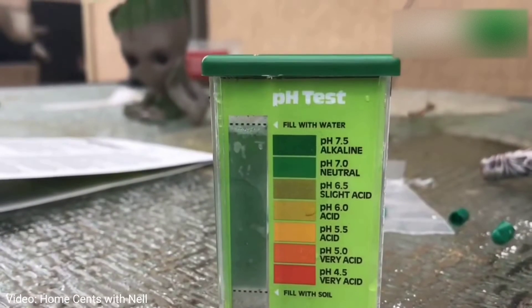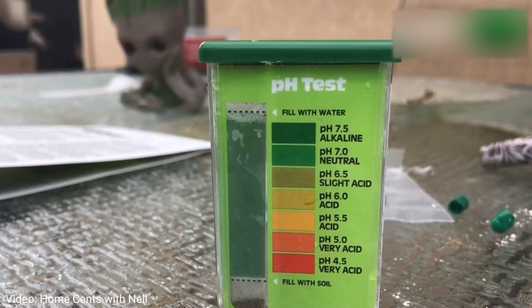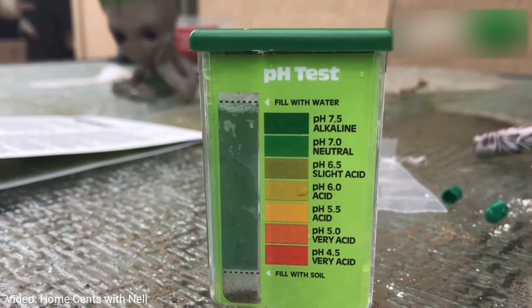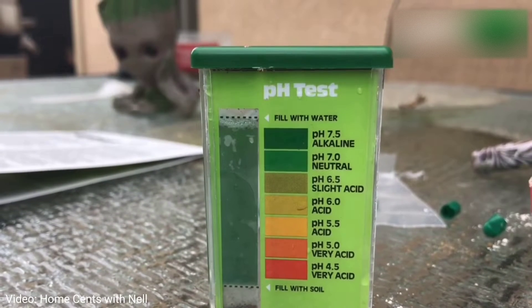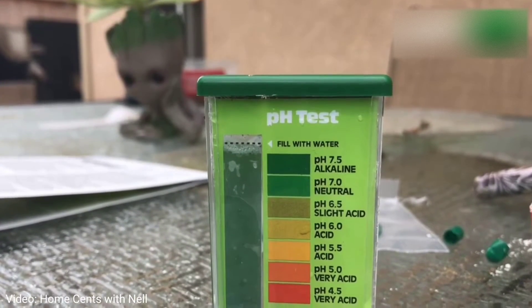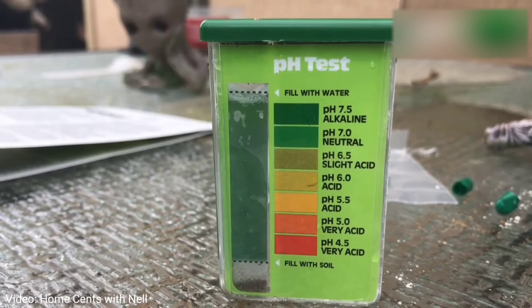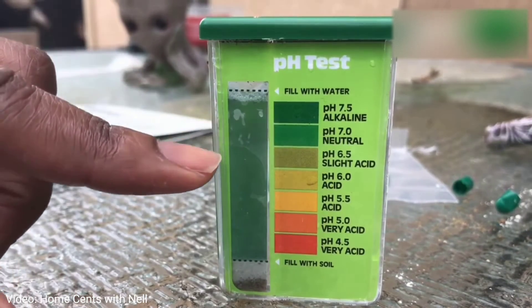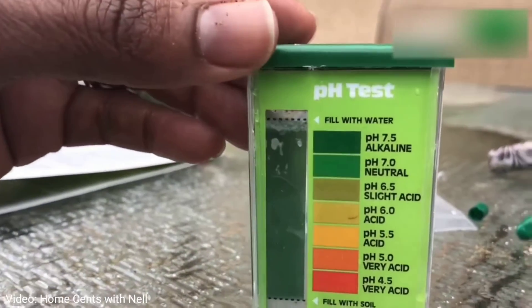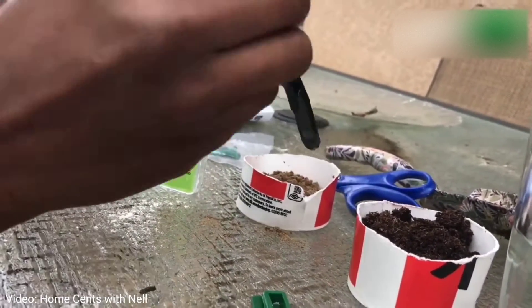Make sure the cap is on really tightly and go ahead and shake it for about 20 to 30 seconds. After that the soil will settle, and after about a minute you'll be able to read the test accurately. My soil is reading at somewhere between 7.0 and 7.5, so it's definitely a little alkaline. According to the reference guide, blueberries like a pH of about 4 to 6, so I definitely need to lower my pH if I want to have a successful blueberry crop.